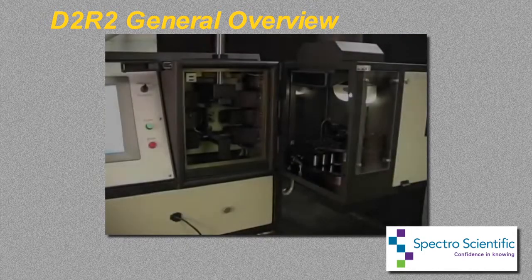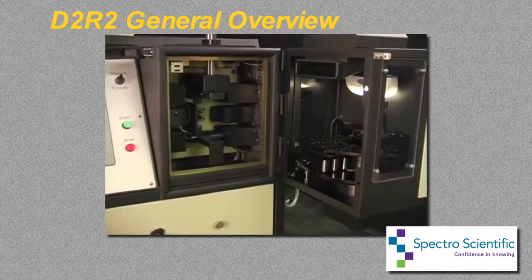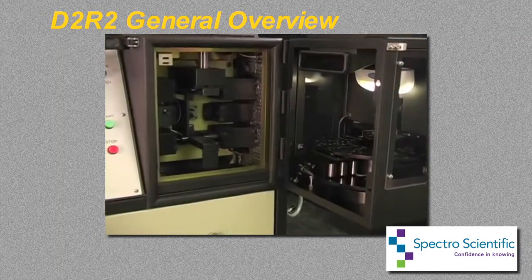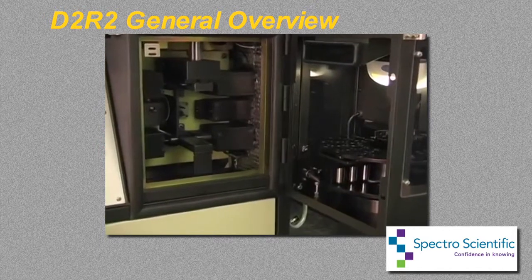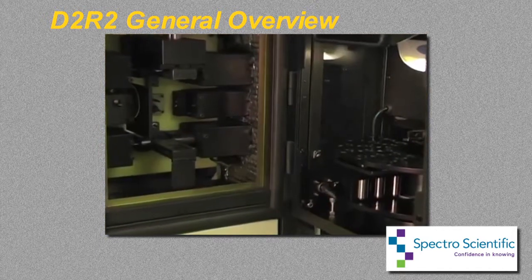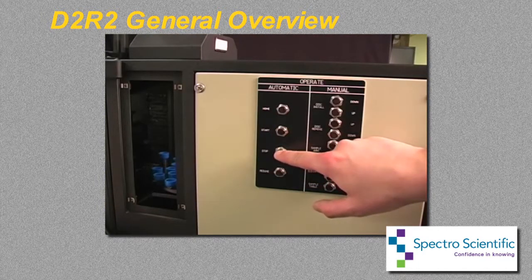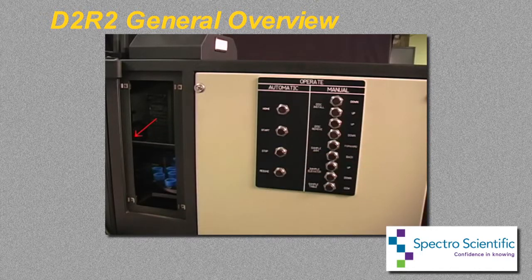It is a robotic system that mounts to the spectrometer sample stand and fulfills all the functions of sequentially introducing and removing oil samples and exchanging graphite electrodes. It is self-contained and works independently of the spectrometer operating software. Although operation is automatic, it also has the capability to manually sequence through each of the robotics functions.